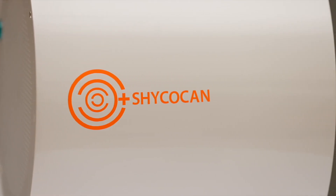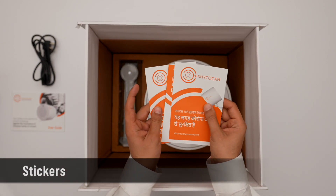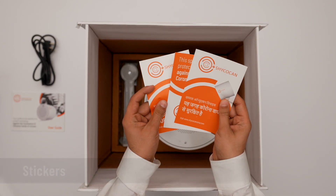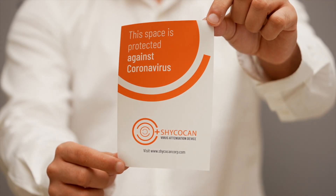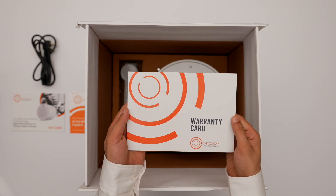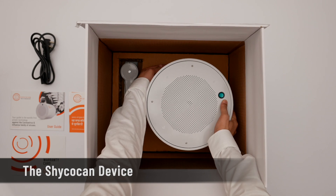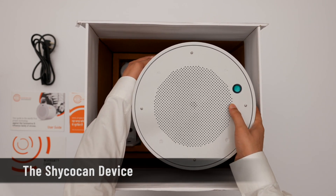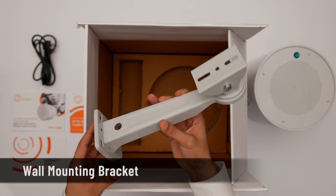The package also includes a few stickers to help visitors know they are entering a safe zone protected against transmission of the coronavirus. You will also find a standard one-year warranty card, which you can save for later. And finally, we have the device itself along with a wall mounting unit.